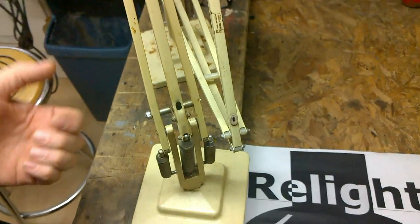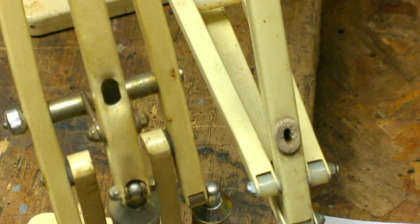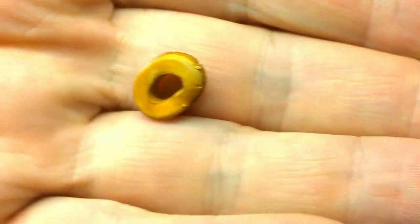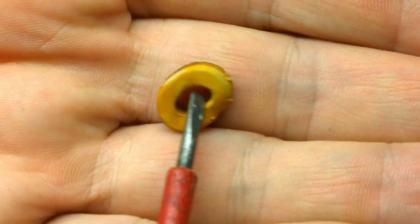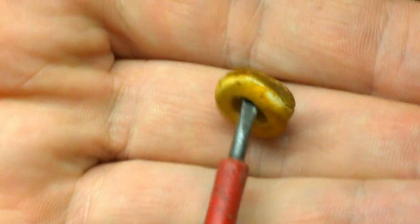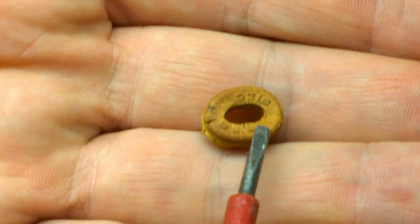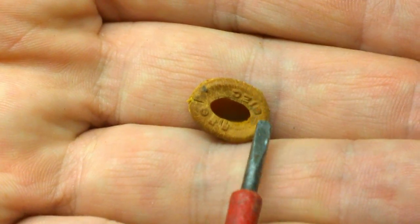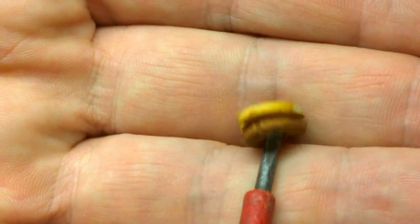If we take a closer look at these two lamps, you can see this one has an original grommet. Taking a closer look at the original grommet, you can see that it's become quite brittle. The rubber over time loses its elasticity and begins to get quite hard.